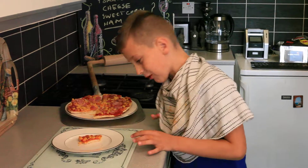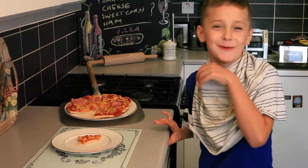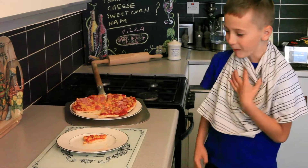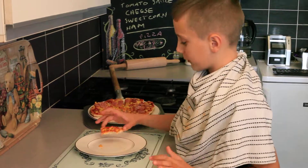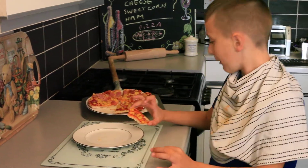What else would you put on then? What would you do different this time? I mean that last one you made was a bit big. But yeah, it's nice that, isn't it? What are you going to have with it? Just pizza?